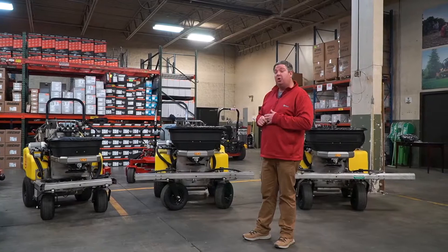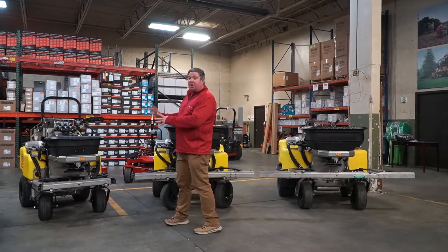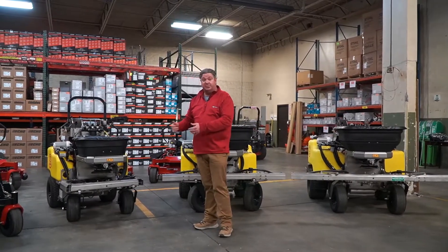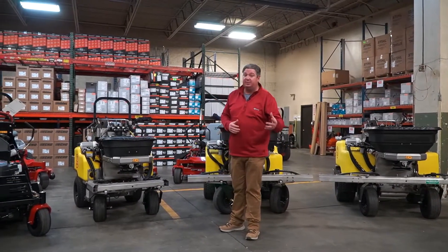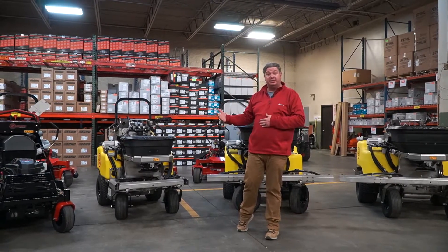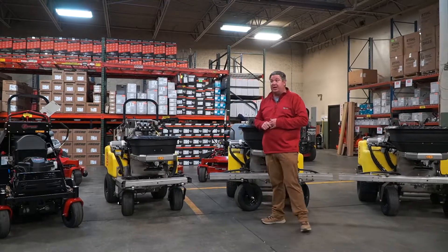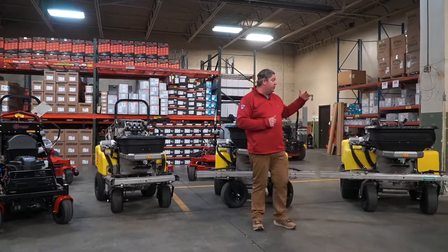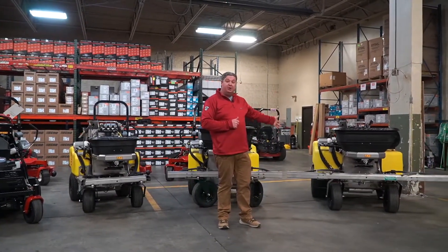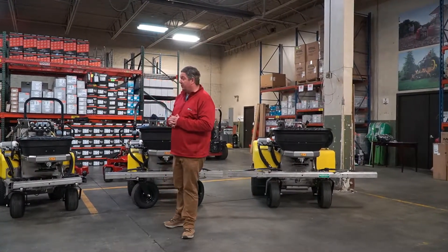On the lean-to-steer model, it does have a Kohler-powered engine. One of the benefits of the smaller models is being able to get through gates — for smaller properties, backyards, and tighter applications. The 36-inch, 20-gallon model fits through a 36-inch gate. For larger properties, you'll want to go with something bigger — larger tanks mean less time spent filling up and refueling your chemical.